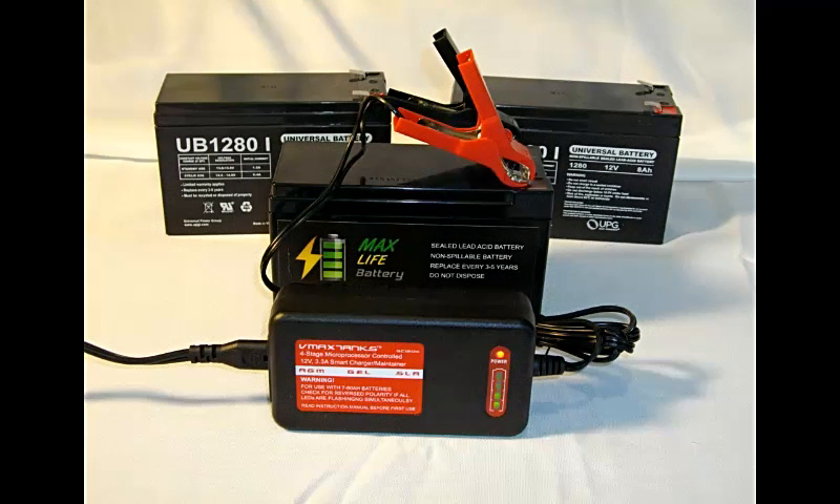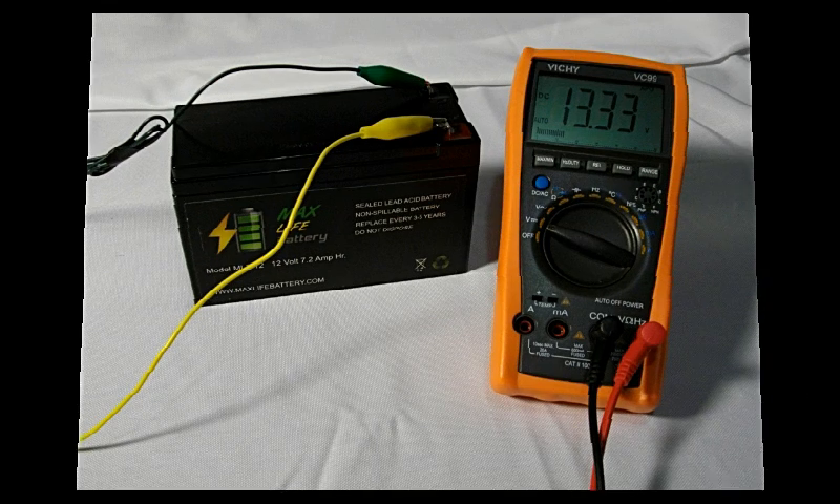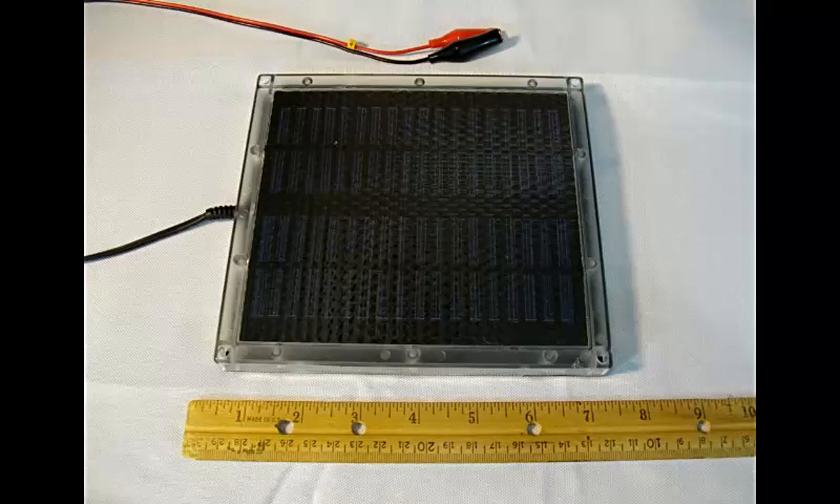I decided to recharge the battery on the house charger to determine how long it would take. The battery had rebounded to 12.09 volts. I plugged in the charger and it read a charge level of 13.36 volts with two blinking lights showing a recharge level of 50 percent. After two hours and 20 minutes the indoor charger had the battery charged up to 100 percent. Fully charged, the meter shows 13.33 volts.